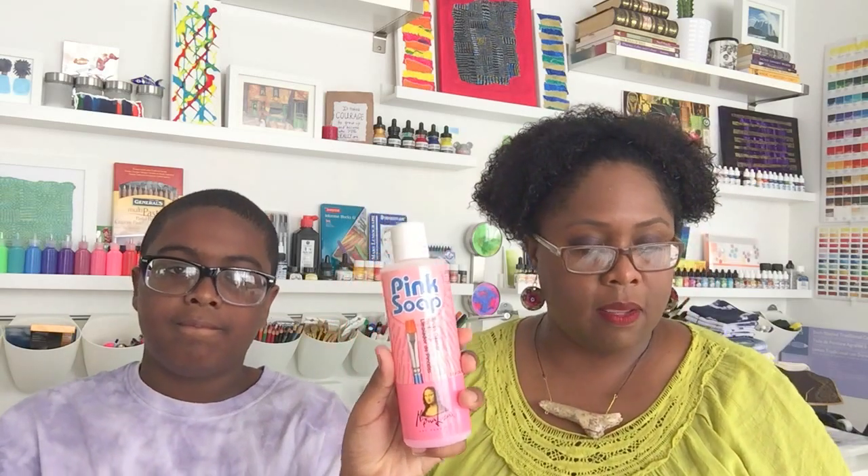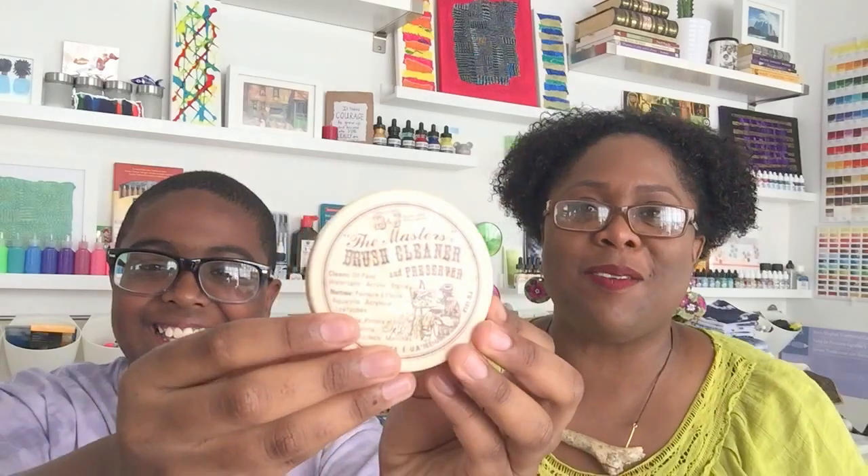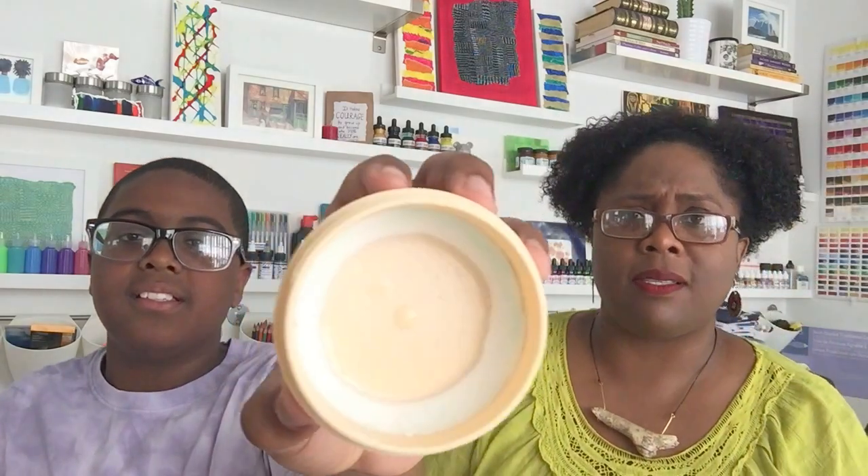The other product is the Master's Brush Cleaner — not the Marley's, it's the Master's. I love this product, it is very awesome. He's going to open it so you can see what it looks like inside. The Master's Brush Cleaner works for oil, watercolor, and acrylic. The canister is almost empty because I love it — it's very effective. It kind of looks like buttercream frosting or butter, and it has that consistency too, like soft butter.